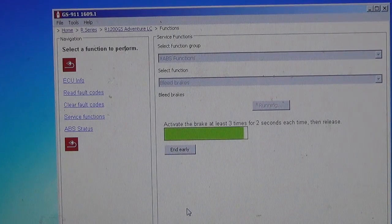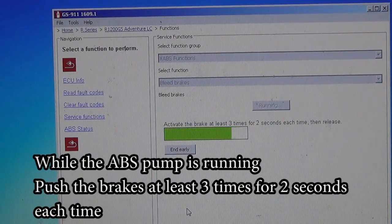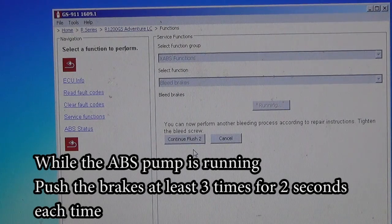You can hear the ABS working. You're supposed to press the brakes for 2 seconds, 3 times. And now the old fluid is out from the ABS unit. Then you continue to do it a 2nd and 3rd time.